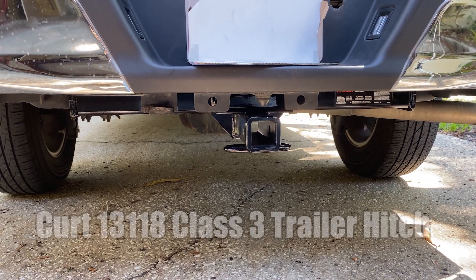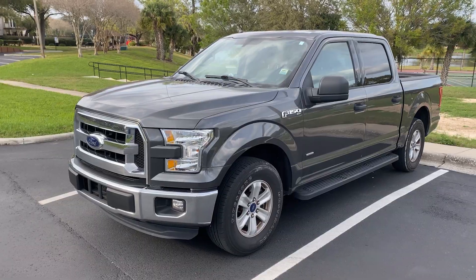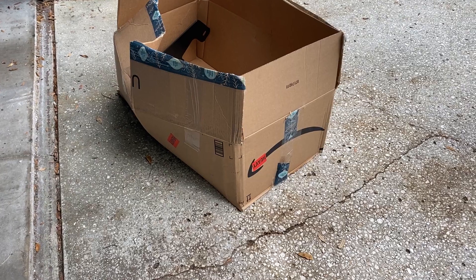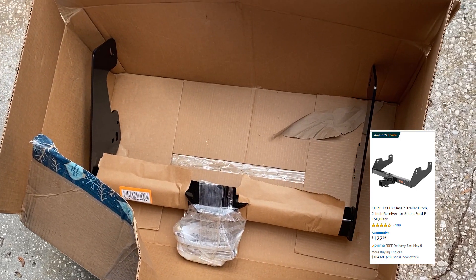In this video I'm showing how I installed a CURT Class 3 trailer hitch, part number 13118 on a 2016 Ford F-150. I ordered this from Amazon for just over $120. I'll leave a link to it down below in the description.